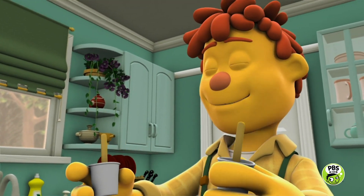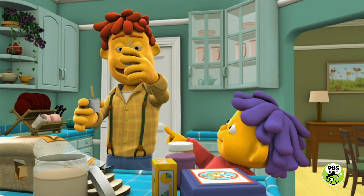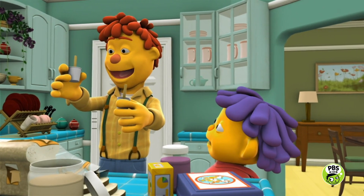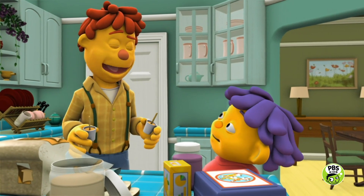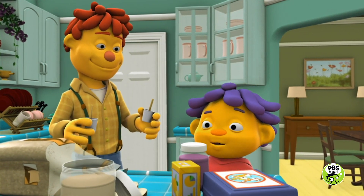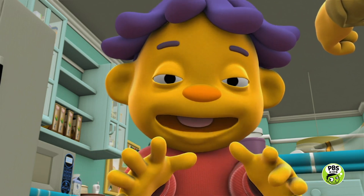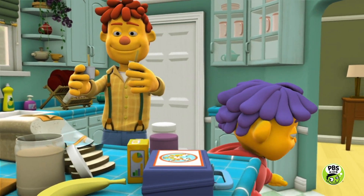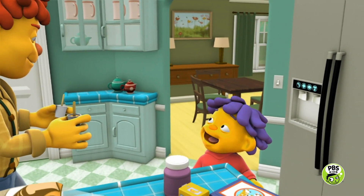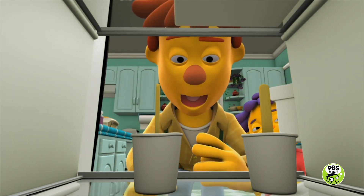Two cups ready to go in the freezer — one for Sid, and one for his friend Gabriella. One for Gabriella? Yeah, you and Gabriella have a play date after school, remember? Oh, yeah. Gabriella's my best friend in the whole wide world. Let's put those cups in the freezer — it's ice pop time!